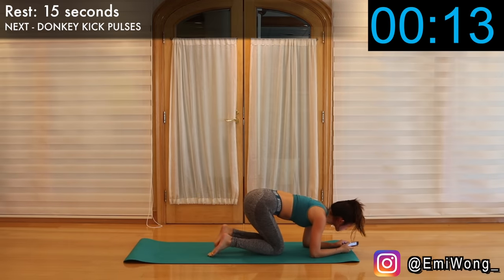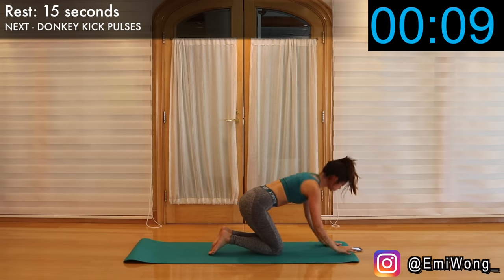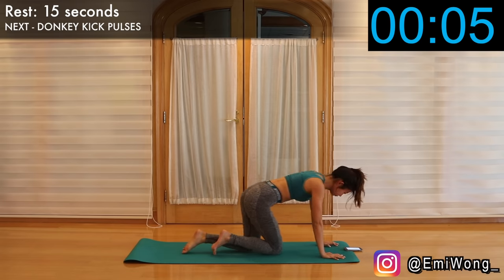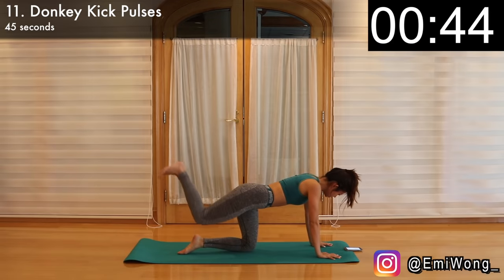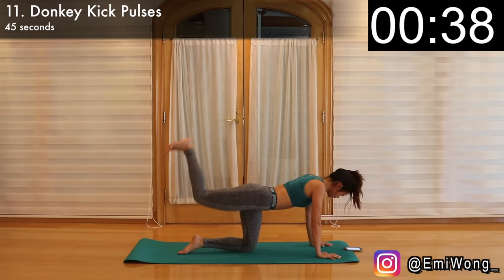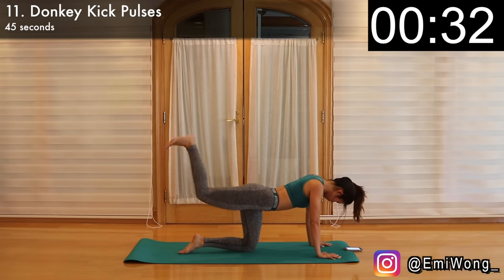Good work everyone, you're doing amazing. 11th exercise is donkey kick pulses. This is just like the donkey kick we did, but this time when we lift our right leg up, it's not coming back down. We're keeping it bent at a 90-degree angle and keep pulsing up and down for 22 seconds before switching to the left leg. This is pretty tiring but we're so close to the end, so don't quit on me — keep pulsing, keep working the booty.